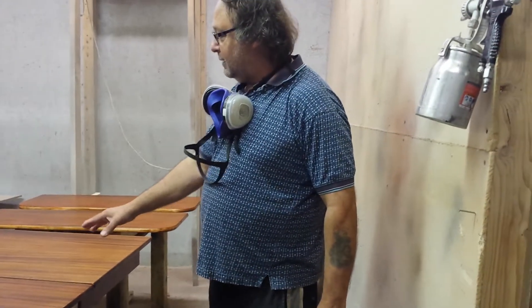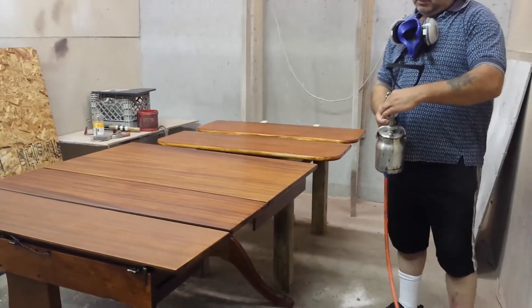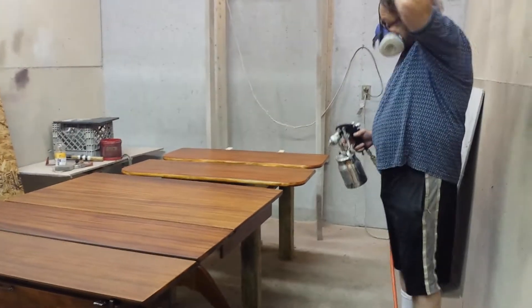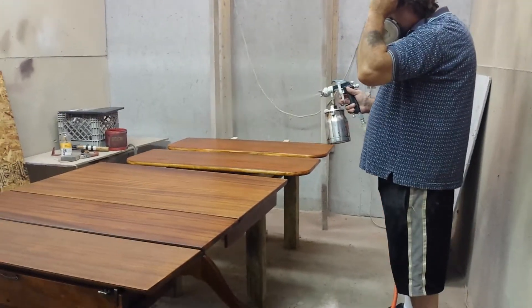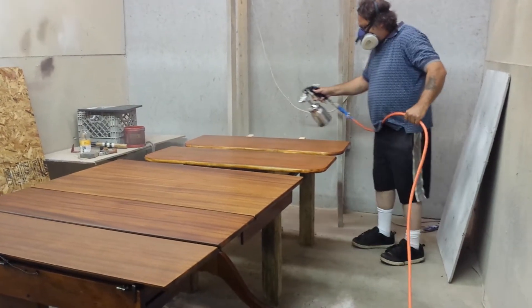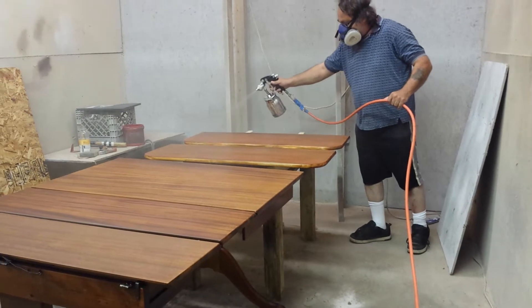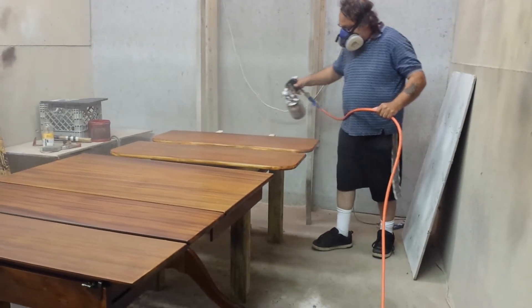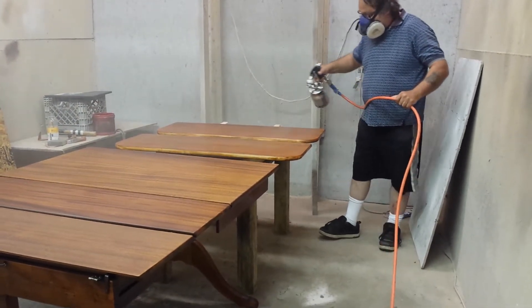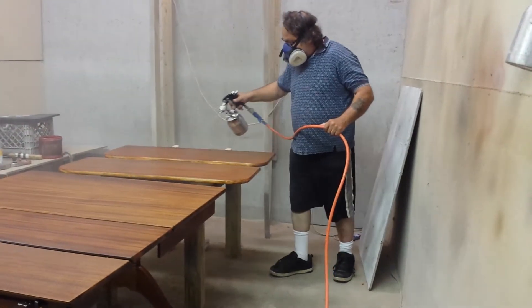I just want to tie the color in a little bit. You see it kind of flips around — there's different shades. Can you see that, Sandy? All right, so we're just going to shade it a little.